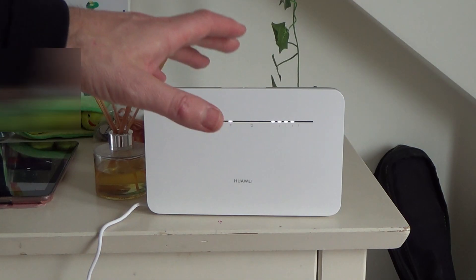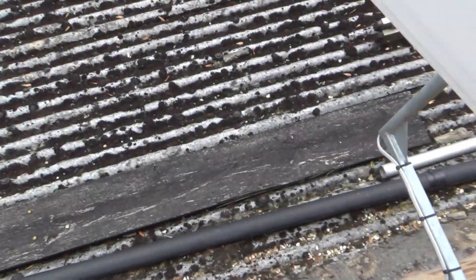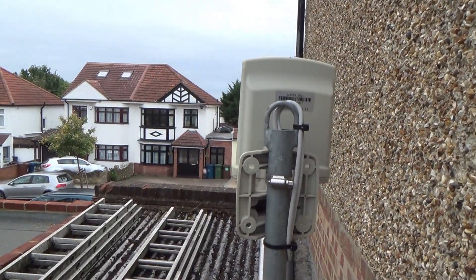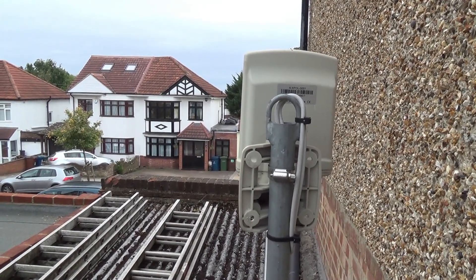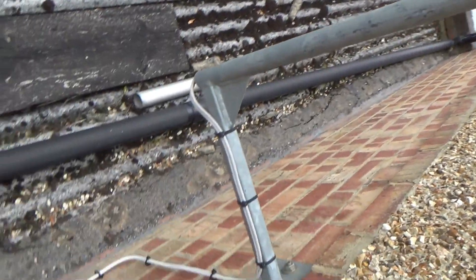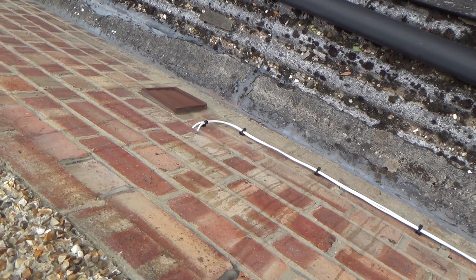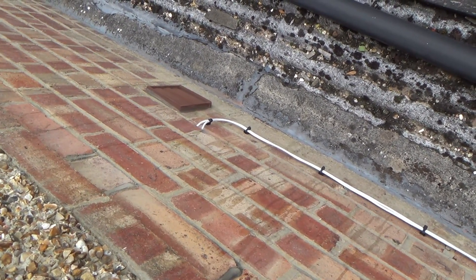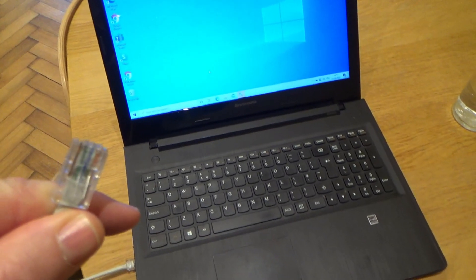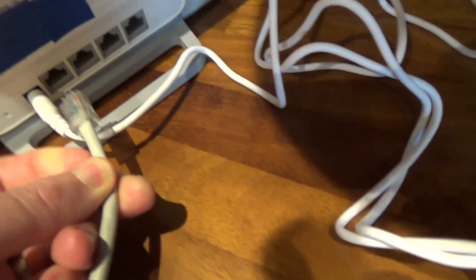Now we're going to connect this under the stairs using the external aerials. My brother has set up an external omnidirectional aerial, which basically doesn't have to be pointing in any specific direction — it's picking up the signal from a wide range. We have two cables coming out of it from the X and Y plate; they go down the wall and across into his under-stairs cupboard. I've done a much more detailed video on this setup, which I'll link in the description below. You can also connect an ethernet cable to your devices — you don't have to rely on Wi-Fi.